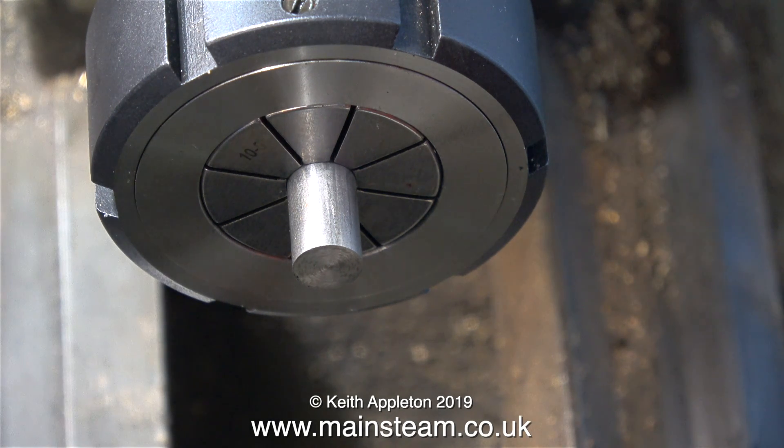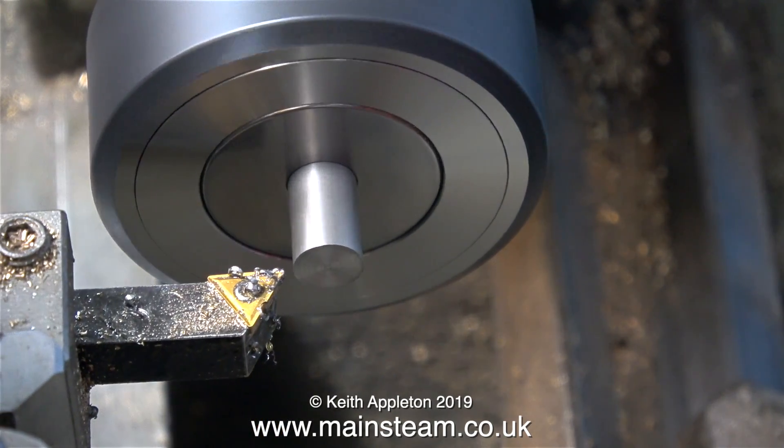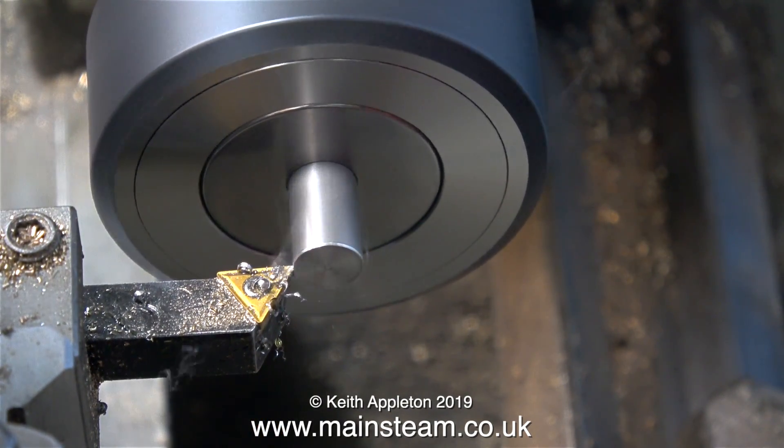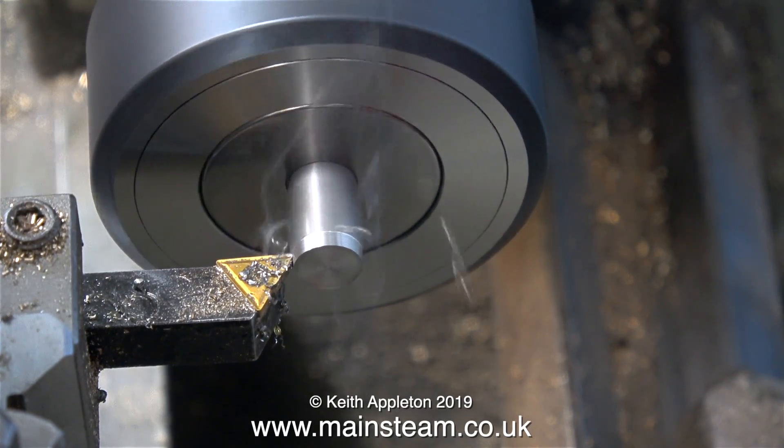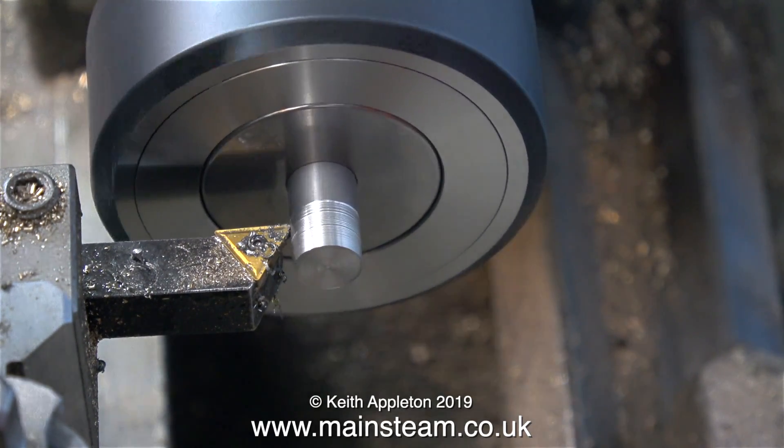You will notice that I don't have much of the bar sticking out of the collet, and when I rotate it, it doesn't look like it's running very true. I'm thinking there could be some metal particles in the spindle itself, and this would make the Morse Taper No. 3 not run true.